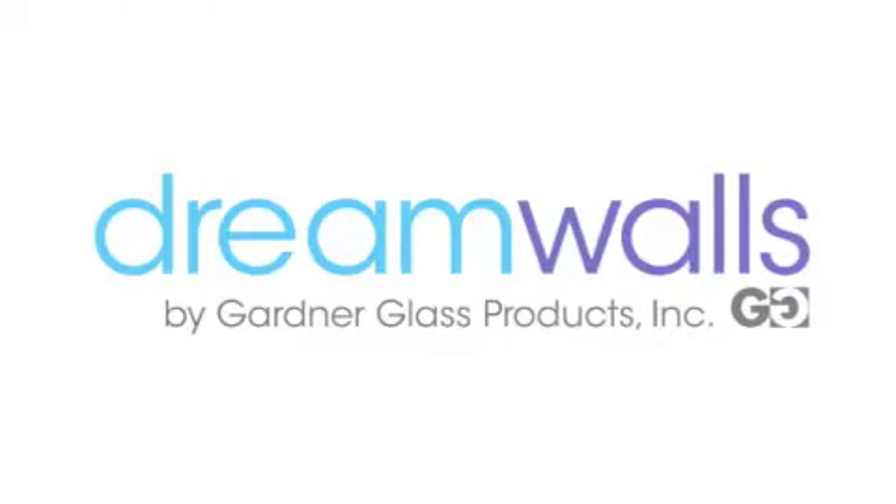The end result is beautiful, functional, and colorful. DreamWalls Color Glass.